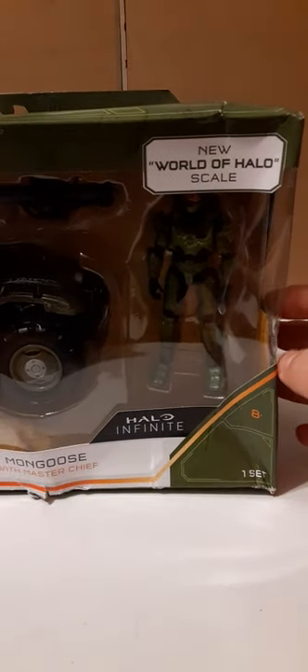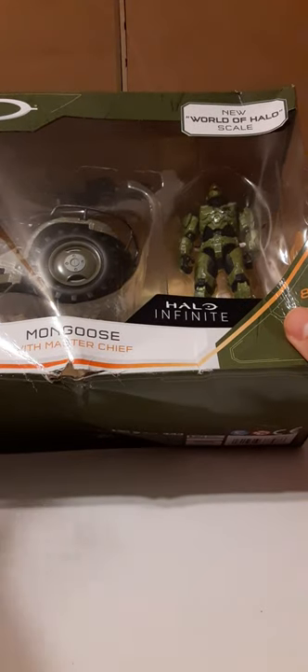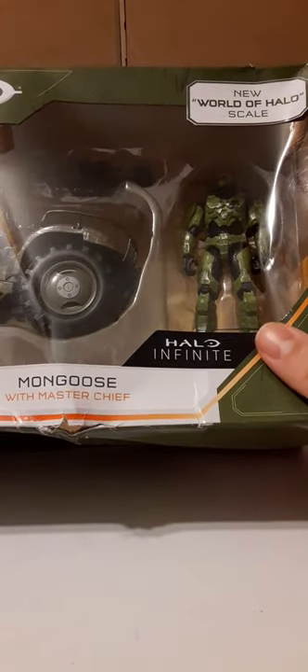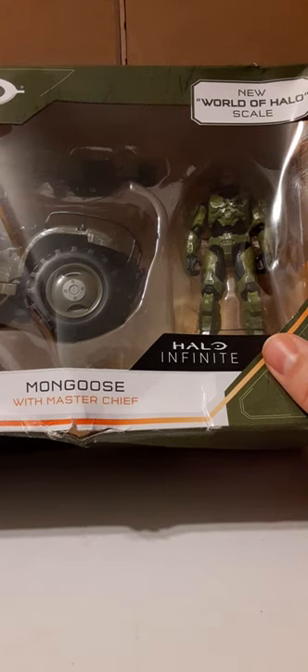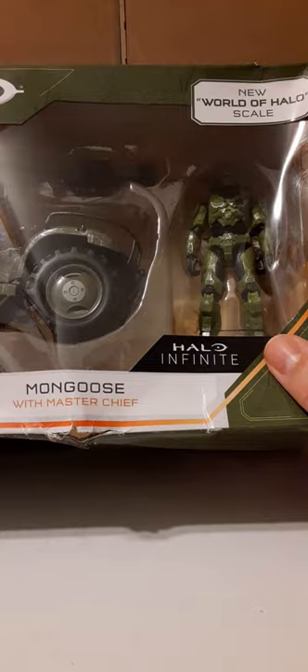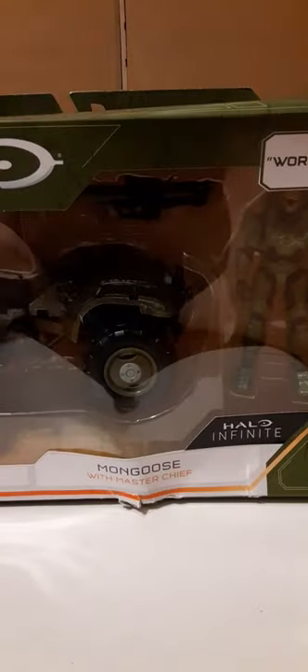For me I don't really care too much about the packaging itself because I'm going to open it and dispose of it. But for carded collectors out there this has to be a nightmare. Out of respect for customers doing business with you, it's ridiculous to get your product in this condition regardless of whether you're opening it or not. You feel disrespected when you spend your hard-earned money and this is what you get.